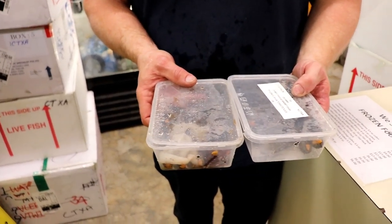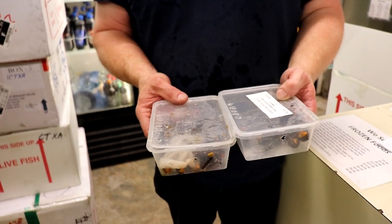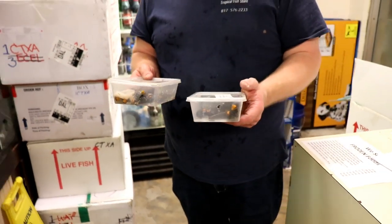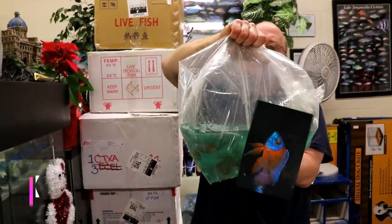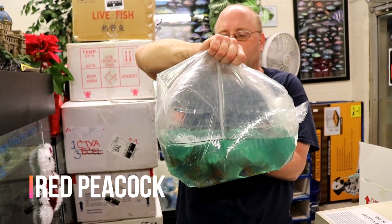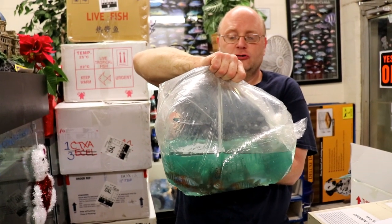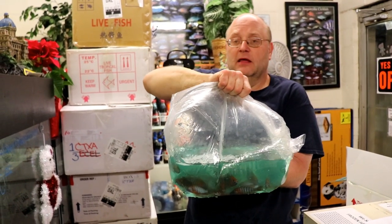These are some more snails — the orange rabbit snails. They have orange flesh and they look like a super large Malaysian cone snail, but bigger and orange. They're really cool to watch. These are the red peacocks, another fish out of Thailand. These are the line-bred peacocks — you take a sunshine peacock and breed the ones with the most orange-reddish coloring, keep selecting them out, and that's how you get the red peacocks.